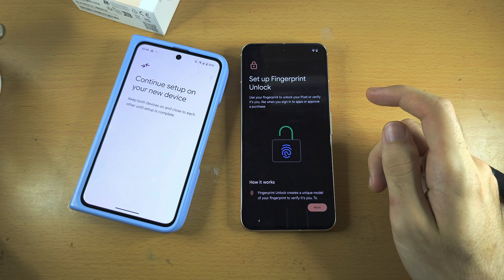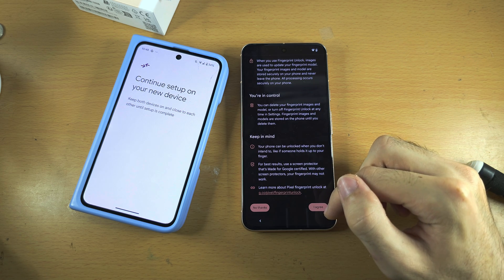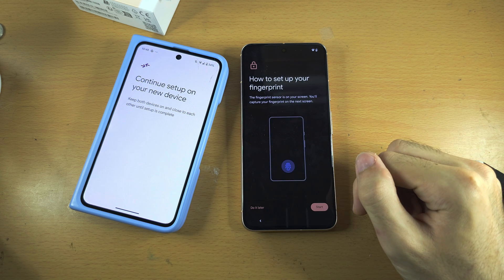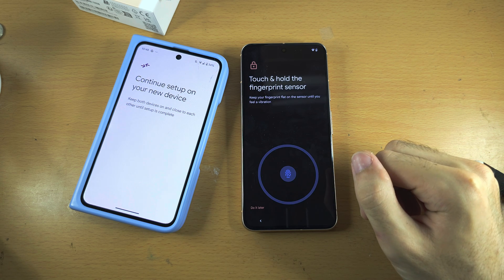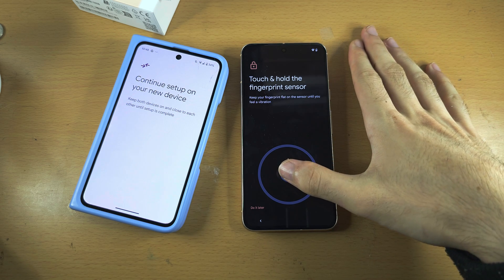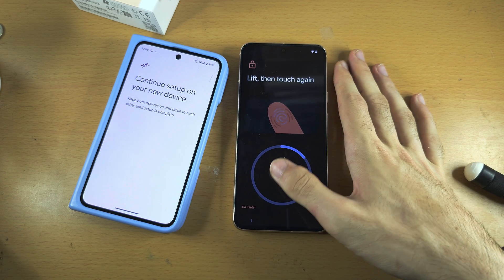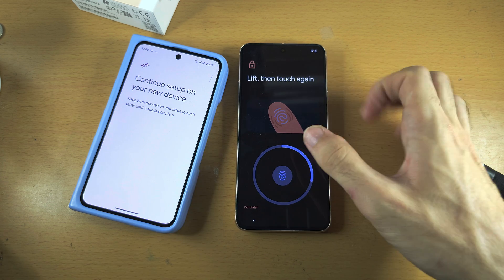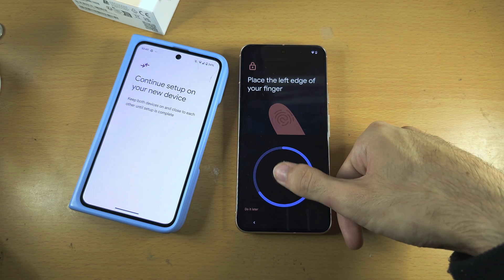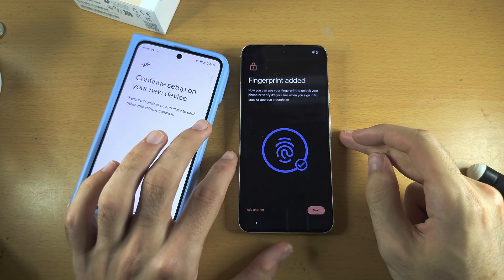It is now asking us to set up fingerprint unlock. Let's scroll to the bottom, and if we agree, we can add a fingerprint. If we select No thanks, then you won't add a fingerprint. Now let's tap on Start and we need to hold our finger on the fingerprint icon. Hold your finger and then release — you will need to repeat this process, but each time slightly move the finger you're using so that as much of that finger is captured by the fingerprint sensor as possible. And there we go — the fingerprint has been added.